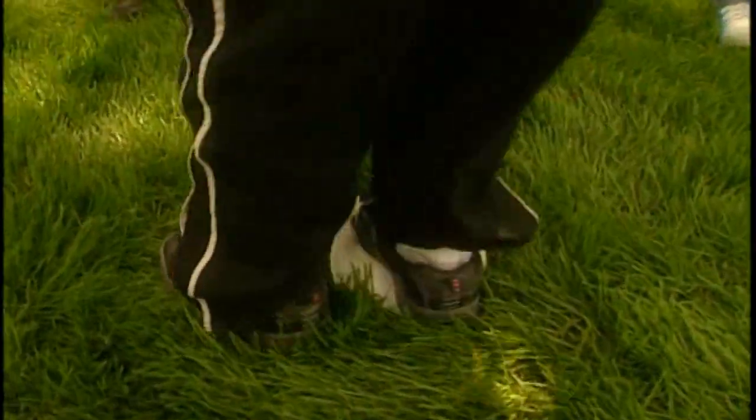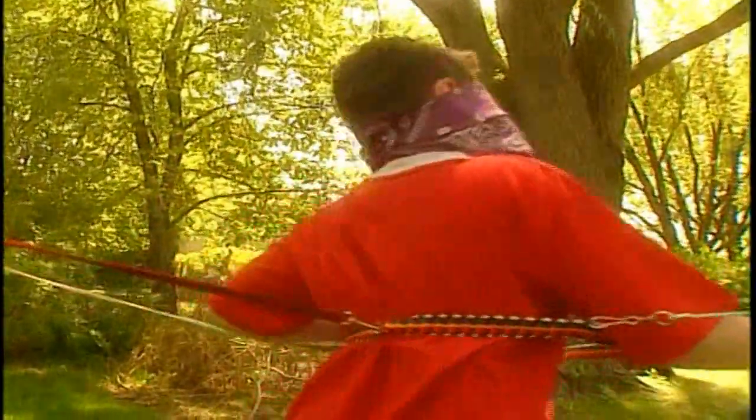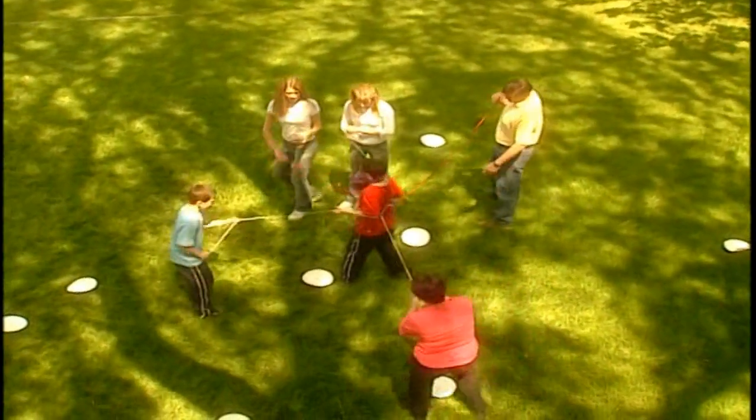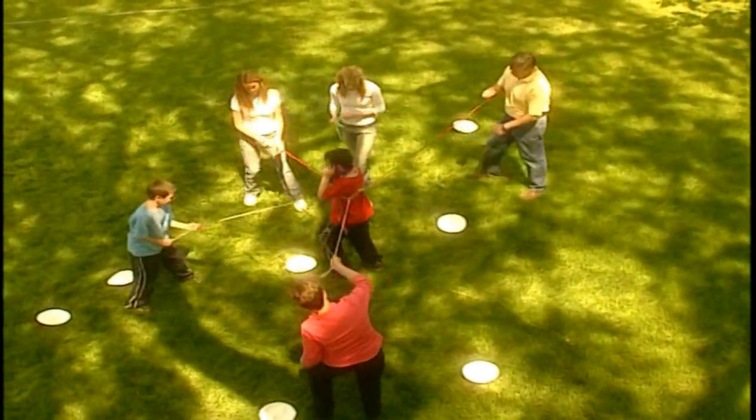This is a great game to show that your family can count on even the littlest person when things need to get done. It can also show you that even when we can't see where God is leading us, we still need to follow his directions.